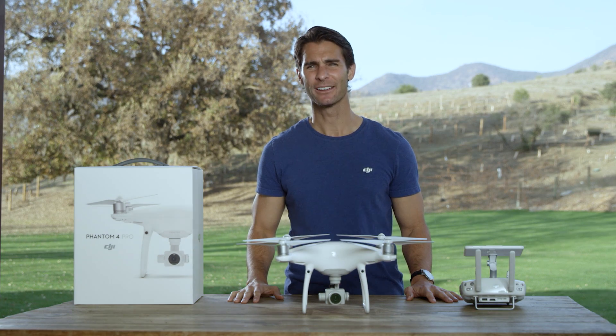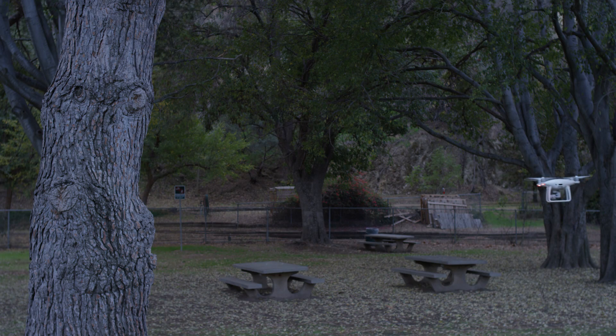In tripod mode, the maximum flight speed is limited to 5.6 miles per hour, or 9 km per hour, and the braking distance is reduced to 6.6 feet, or 2 meters.